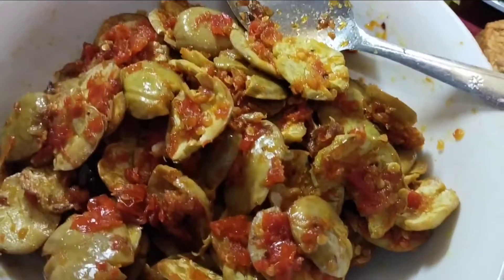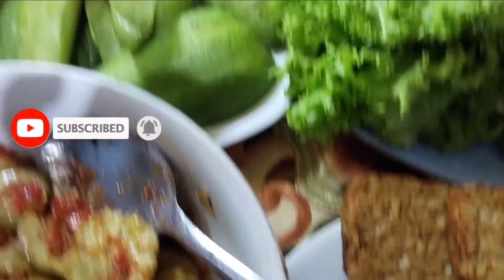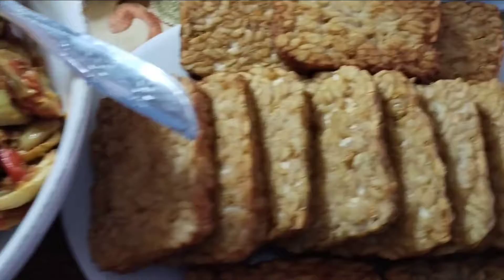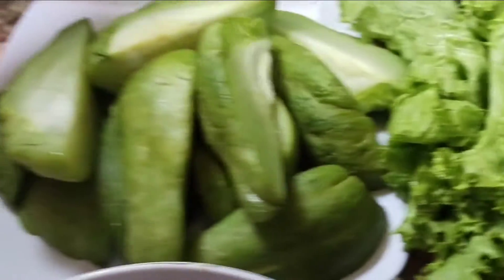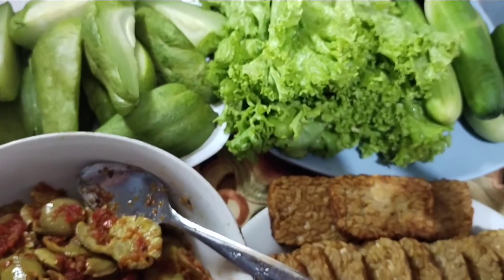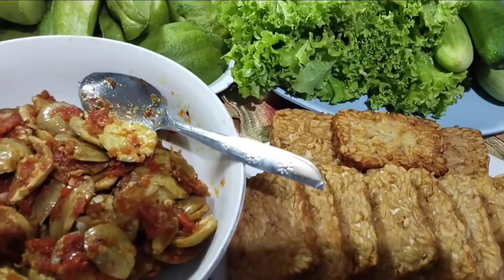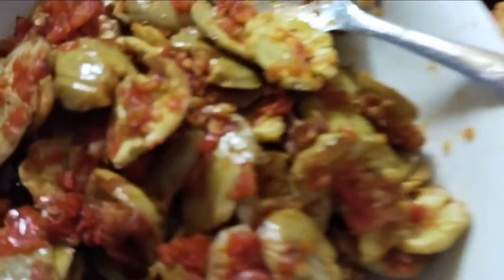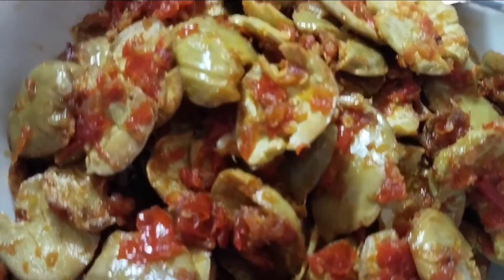Dukung aku terus ya guys biar aku lebih semangat lagi bikin konten-konten selanjutnya. Sambal jengkol, tempe goreng, lalap timun, lalap selada, dan labu siam rebus. See you next video guys! Assalamualaikum, thank you for watching guys.